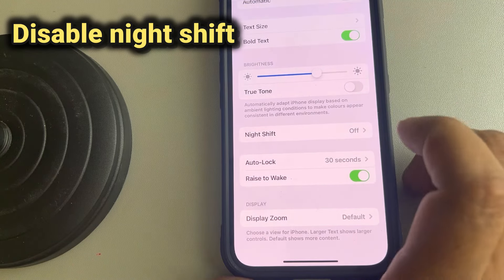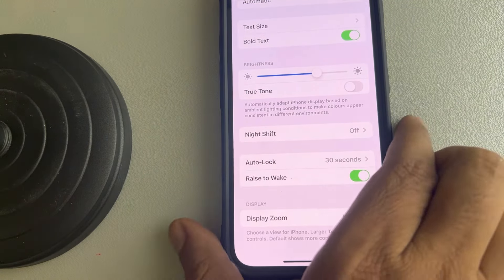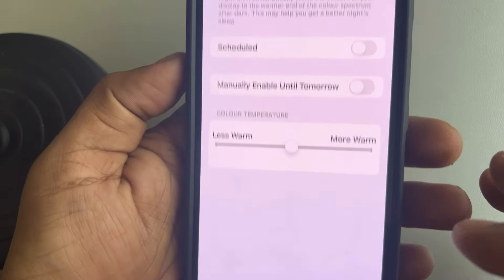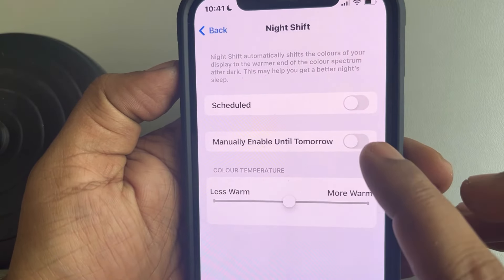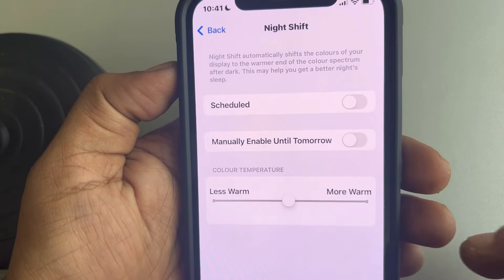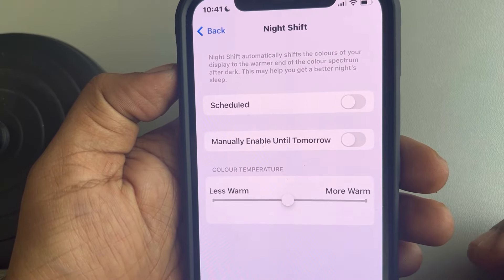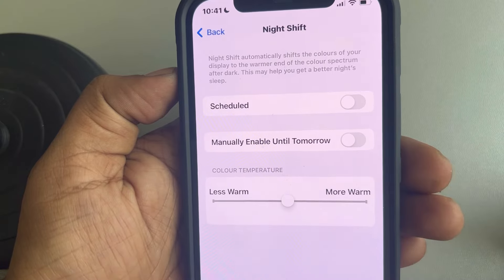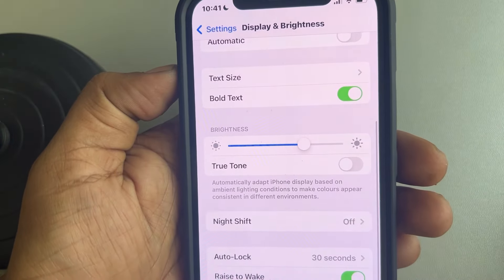Go to the Night Shift option — here it is — tap on Night Shift and disable these two options. Make sure both 'Scheduled' and 'Manually Enable Until Tomorrow' are turned off.